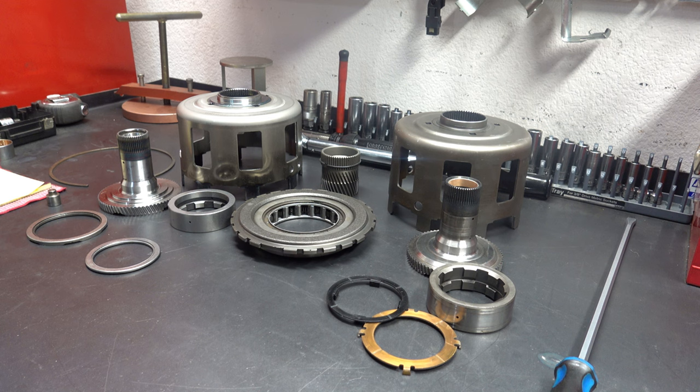On most rebuilds — either factory or even mild builds — you can install a typical hardened and heat treated shell that's available widely: trans shops, online, eBay, places like that. Those shells will be perfectly fine. The neck splines and neck area are heat treated, so they're not as prone to failure as the stock sun shells. But when it comes to high performance, heavy duty, or anything that's going to see a real intense application, you want to go a step further.